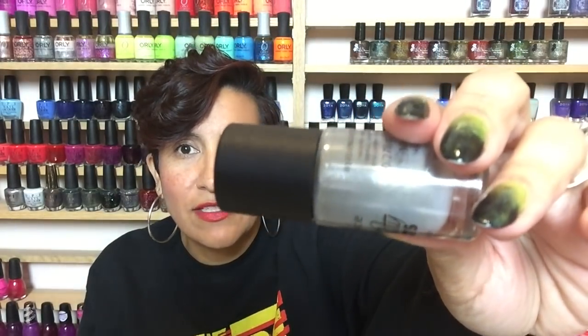Next up was another combination. This is 'As Long As You Love Me' from Essence - it was part of their Justin Bieber 'Beauty Beats' collection. I love Justin Bieber, so I had to pick up one of the polishes. This is just a gray cream with some silver shimmer. I don't have a ton of gray polishes, which is the reason I went for it. It's a beautiful color and it was a perfect base for Simple Colors 'Black Magic,' which I put on top.